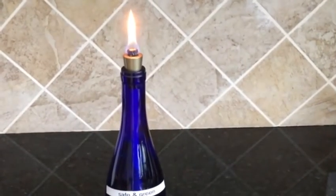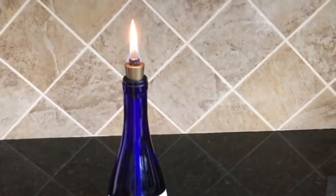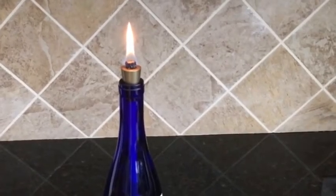Additionally, it has absolutely no soot when burning. The only time you would have a soapy smell is if you smell it out of the bottle or when you blow out the flame.